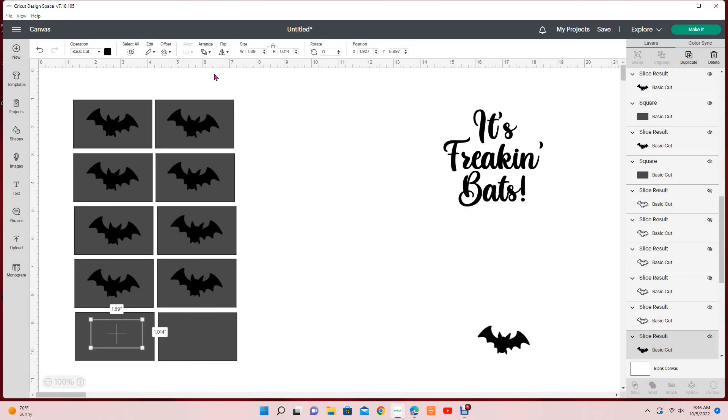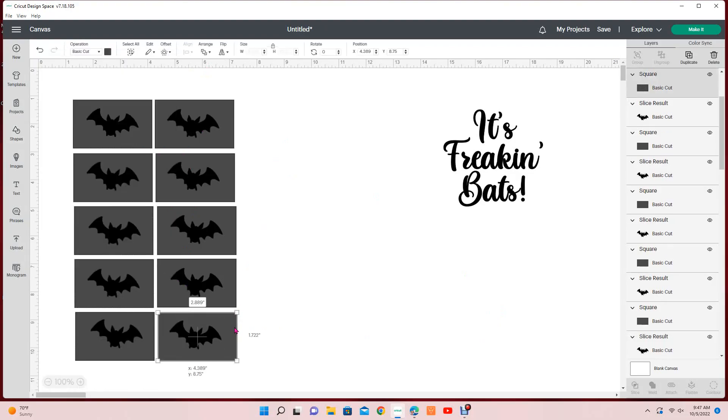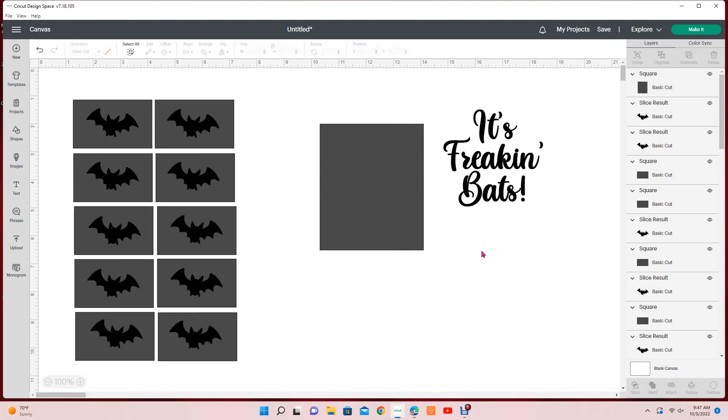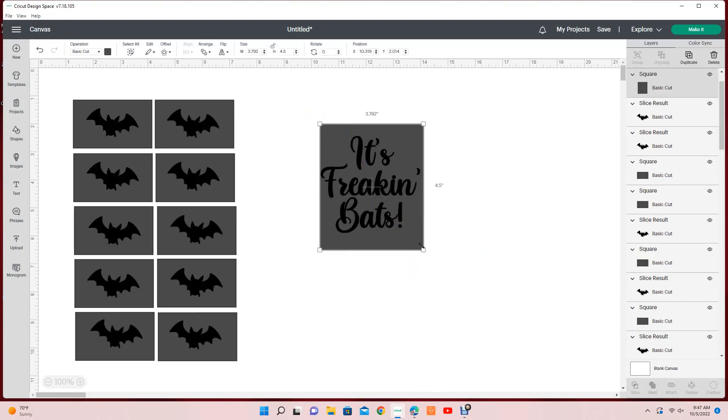Hey friends, welcome back! Today I'm going to show you how to make stencils using a Cricut for our powder-coated project. You'll notice I've already multiplied my bats — I like to cut more than I actually need. To make these stencils, I wrote up the saying I wanted using a font I downloaded from Dafont.com. You can pick any saying or design and it should work perfectly fine.